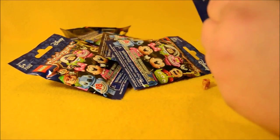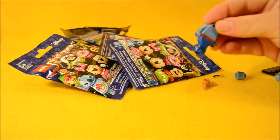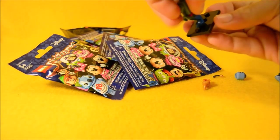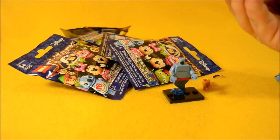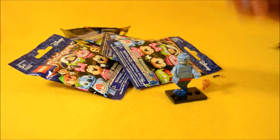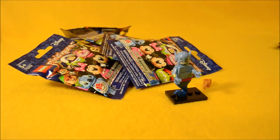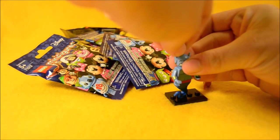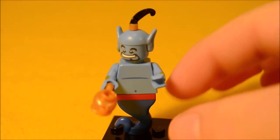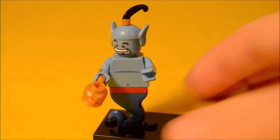We got the Genie from Aladdin. He doesn't have traditional Lego feet — that's great. He's got his little genie tail there, his face, and a hat that contains his ears. You plug his hair into that. The Genie comes with a little lamp, and I love that he's not a traditional figure — he has that little genie base for his legs instead. That's so awesome. Really well done.